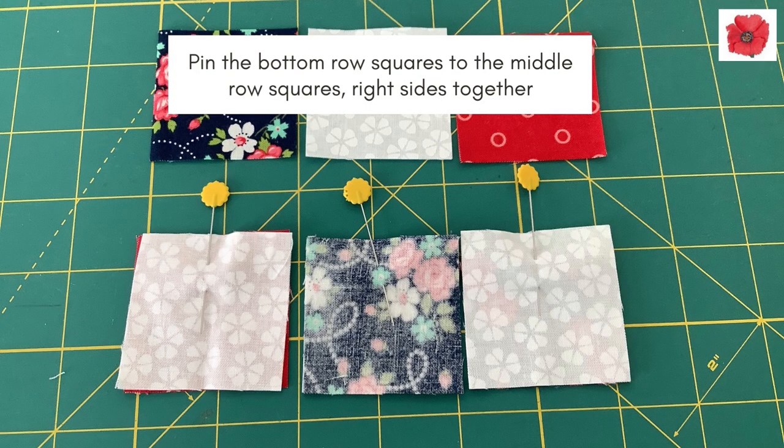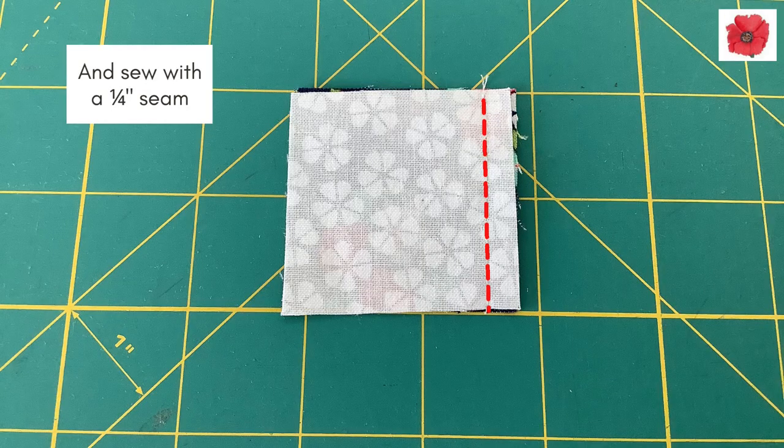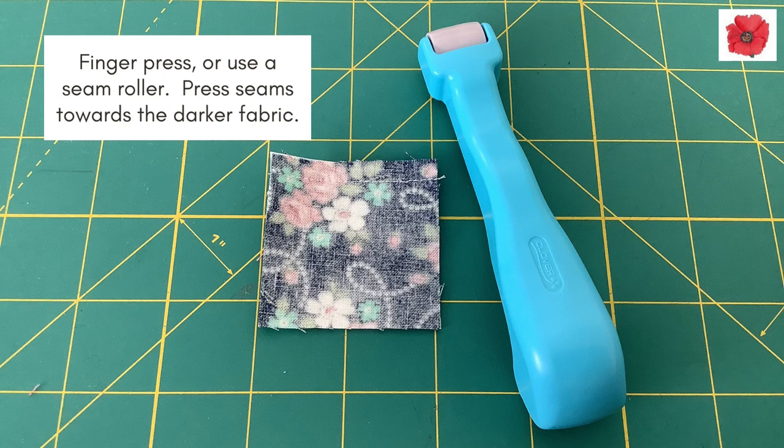Pin the bottom row squares to the middle row squares, right sides together. Sew with a quarter inch seam. Finger press or use a seam roller and press the seams towards the darker fabric.